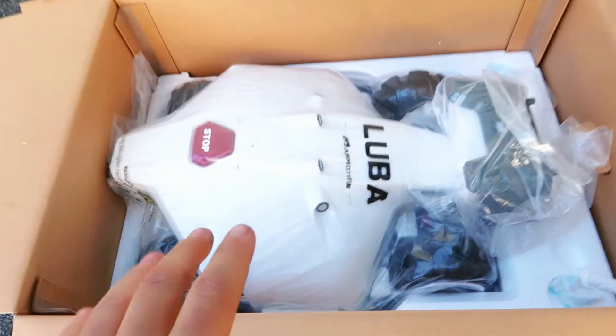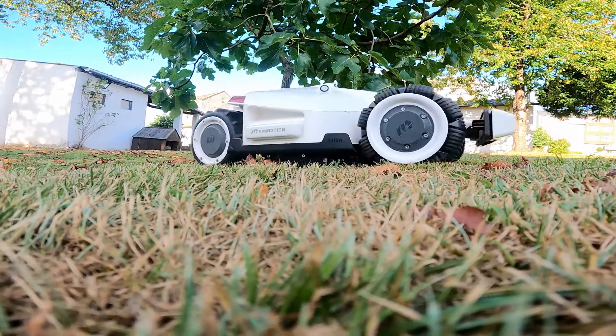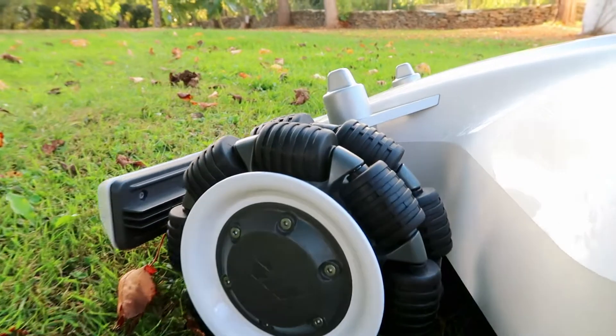It just blew me away. It's a lawnmower robot 4x4 and this robot is a marvel. It is designed to make life a lot easier and to make us totally disengage from the garden and always have it perfect. We are going to see first its technical specifications and then a startup so that any of you will be able to install it in your home.